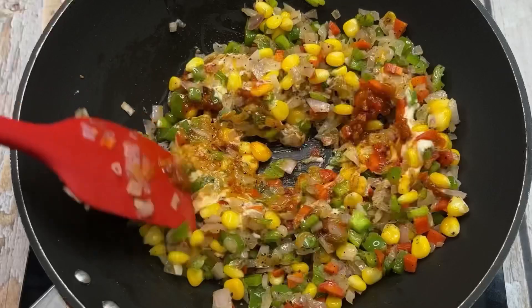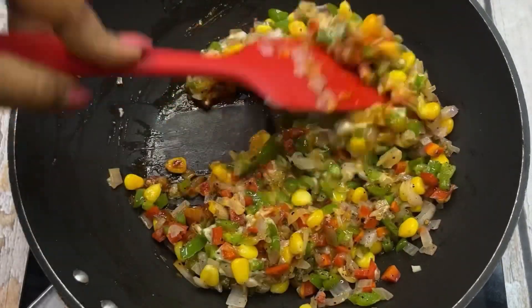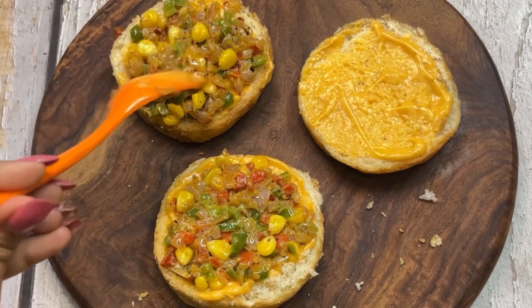Hello guys! Today I am going to give you a stuffed burger, a tawa burger recipe, which will only take 10 minutes to make. It will be so yummy and delicious. Let's start this yummy recipe.